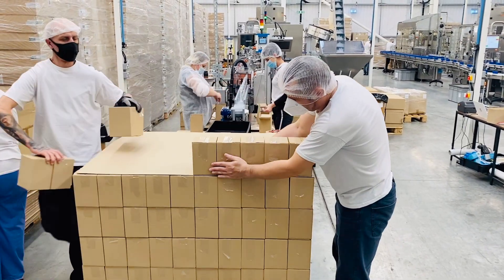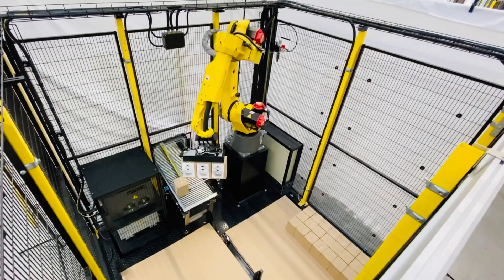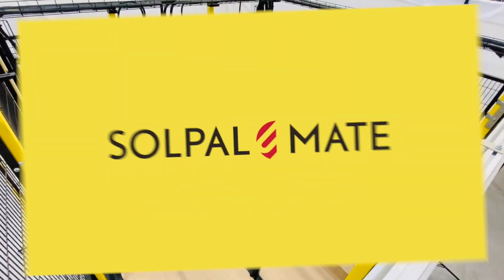Is this your factory daily palletizing routine? If so, why not introduce our intelligent and flexible robot palletizing machine, Solpal Mate?